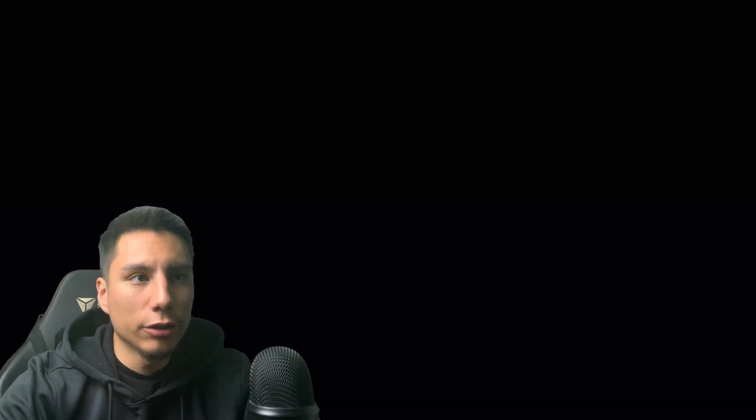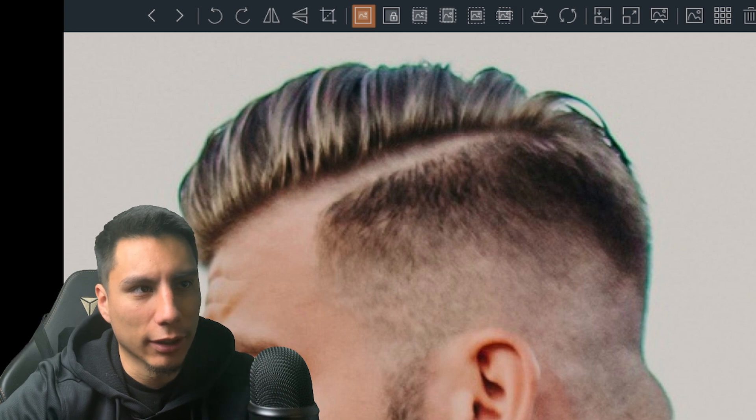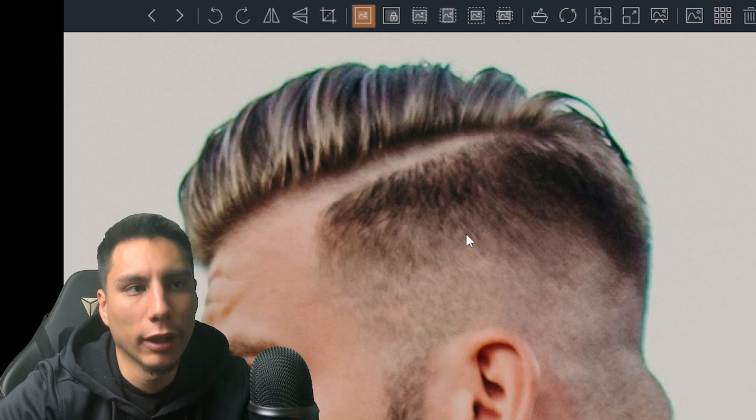The second thing we're going to do is make sure that there are no dark or light spots in the fade. This haircut is an example of a fade that has a lot of dark and light spots but doesn't necessarily have lines left in it. We see dark spots here, light spots here — all throughout, riddled with dark and light spots.